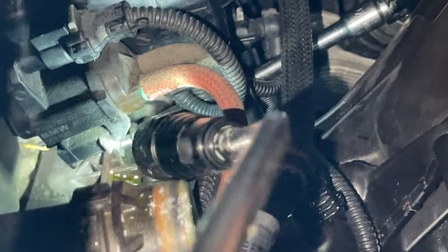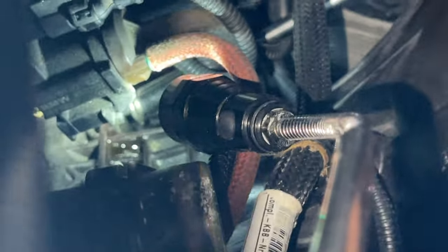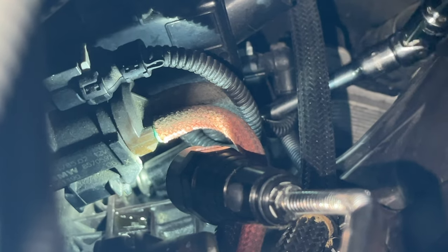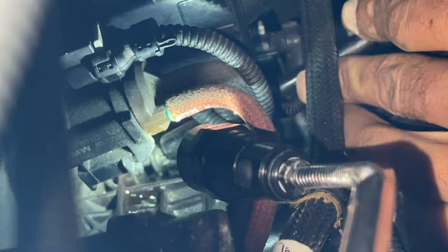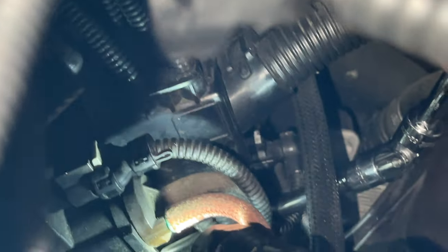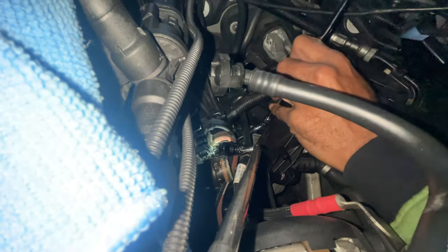This is the top one — we used a swivel and extension, and you guys can see the whole setup right there to go ahead and get that out. Keep in mind these bolts do not come all the way out of the block of the motor — they sit inside the housing. You can't take them out, so whenever it starts getting loose and riding around, you know you're good.